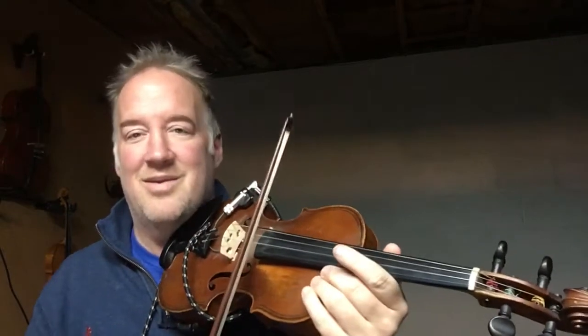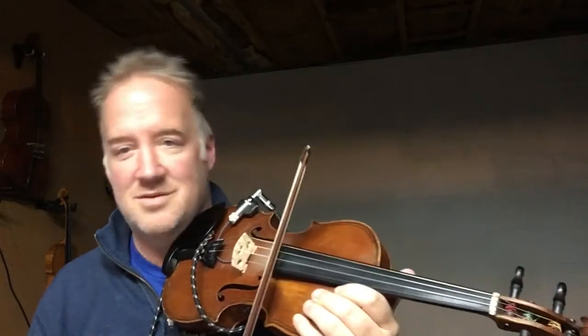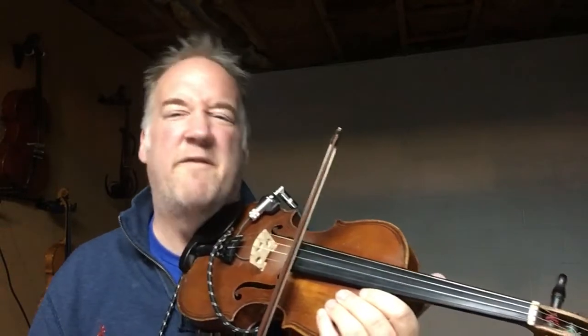Let's just get our bows going on A. Try to make it swing — gag-a-da, gag-a-da, gag-a-da. So it's not totally straight. Loose. It's hard to do for me. I've got to kind of focus on it.